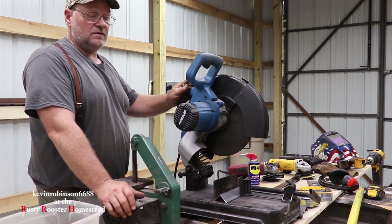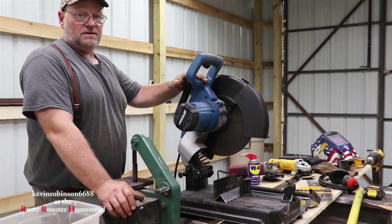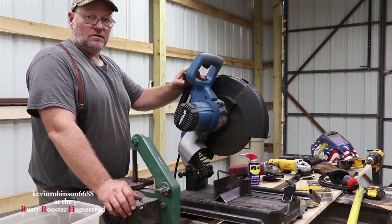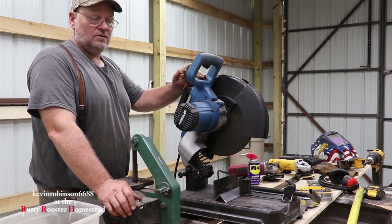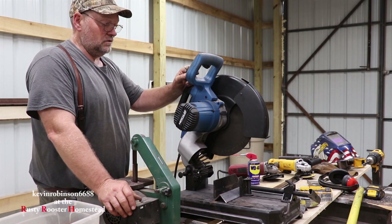As you can see the saw worked out pretty good — we got the doors built. I honestly think that this saw is going to work perfectly fine for me. I don't need a $600 saw. Like I said this one was from Harbor Freight — $169 I think — and I think it's going to be perfectly fine for what I want to use it for. No issues with it.